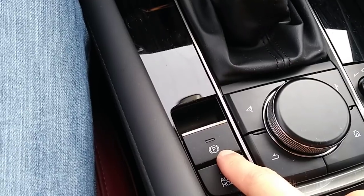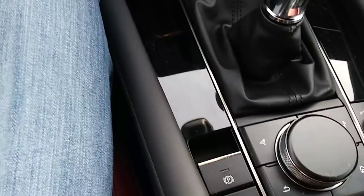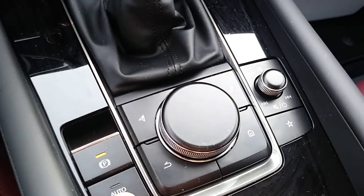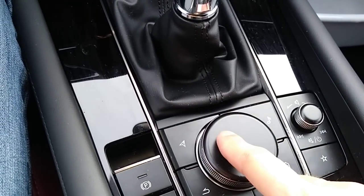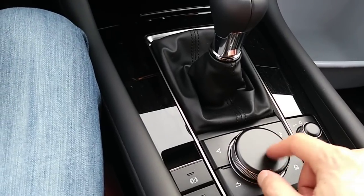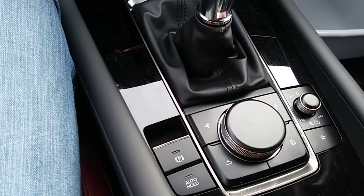You have an electronic parking brake — you pull it up to engage and push it down to release. There's also an automatic hold function for when you're in traffic. And then this is the new dial — the old one also had a dial, but this one is nicer. This is the only car in this segment to have this kind of control; it looks like a BMW luxury brand. Very nice job, Mazda.